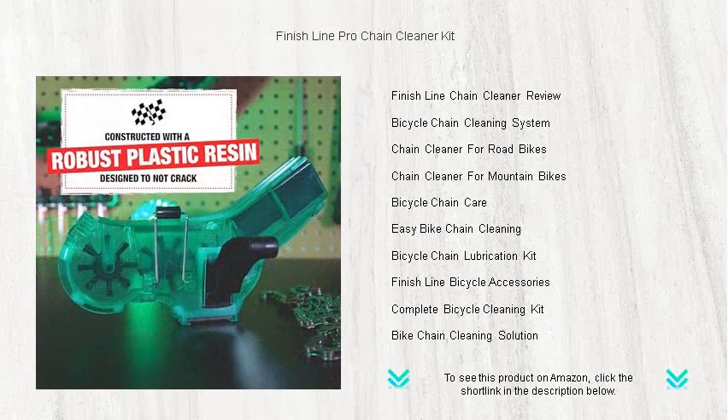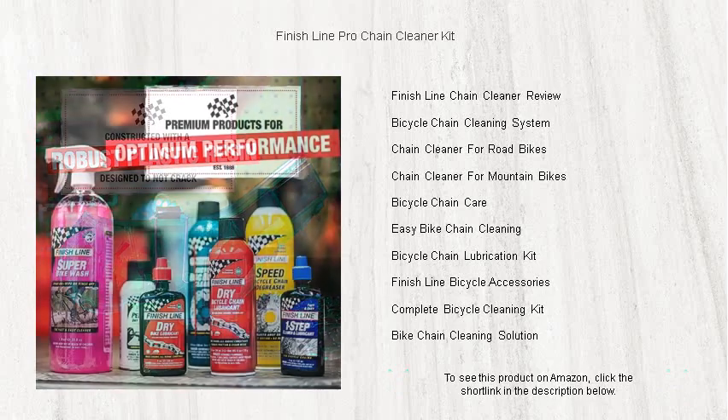Suitable for all bicycle chains, the Finish Line Pro Chain Cleaner Kit is a must-have for any cyclist keen on maintaining their bike at professional standards.